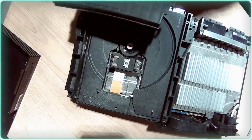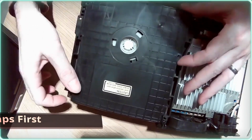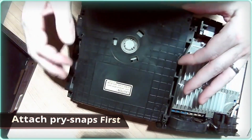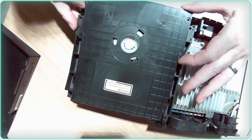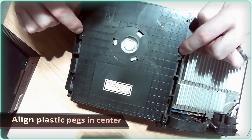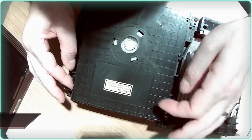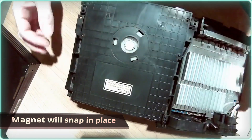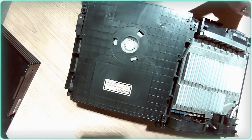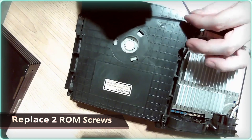Our next step is reassembly — this is just the reverse of disassembly. We snap in our two guides here and make sure we get set down on these little pegs, be certain we're snapped down. Then grab our little screws and put those back in.